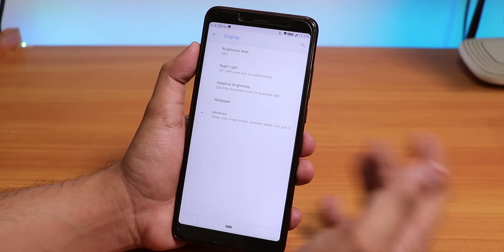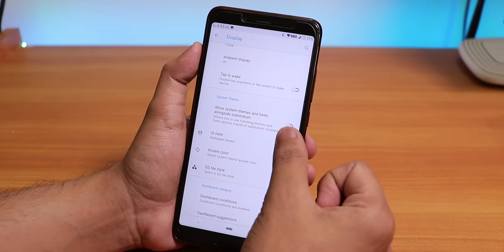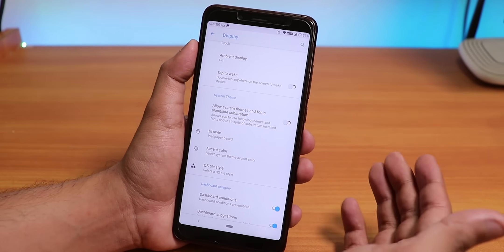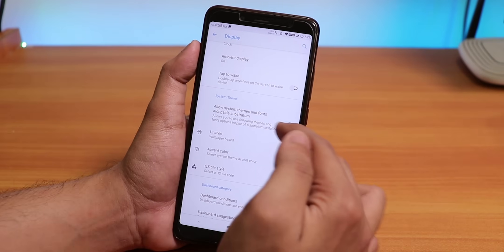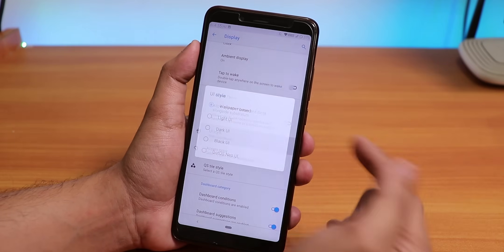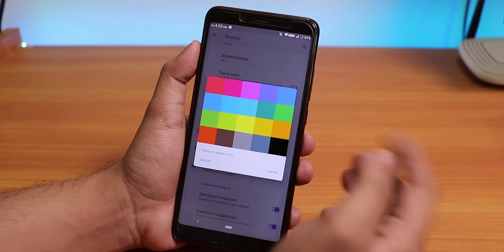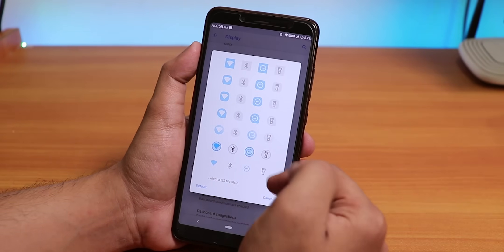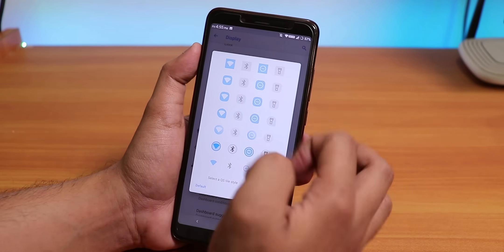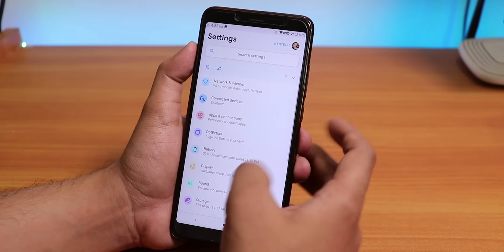If you go into Display settings and go to Advanced you will find double tap to wake, allow system themes and fonts alongside Substratum. If you're a Substratum user this ROM is a great choice because it does support Substratum. We also have the UI style option — you can change the UI style to light, dark, black, or .OS Neo UI style, change the accent colors, and change the quick settings toggle styles. There are many toggle style options you can customize however you want.